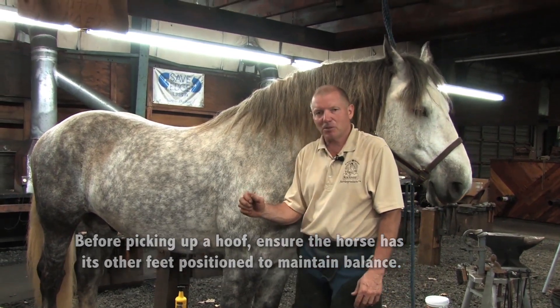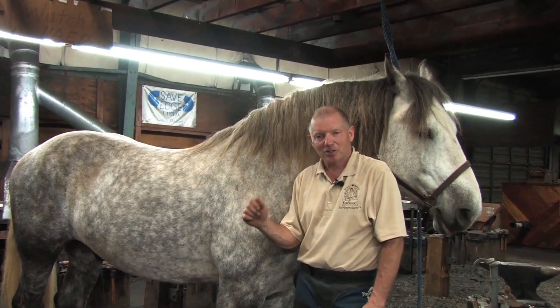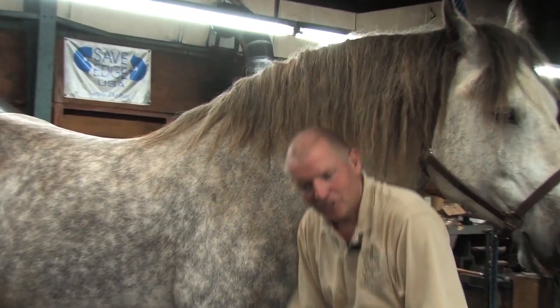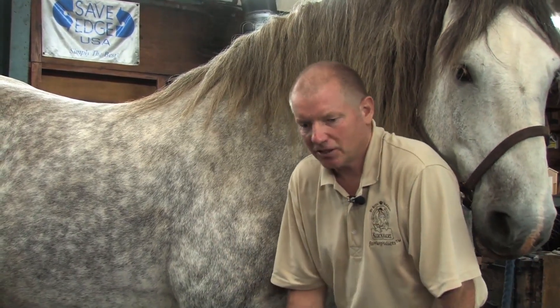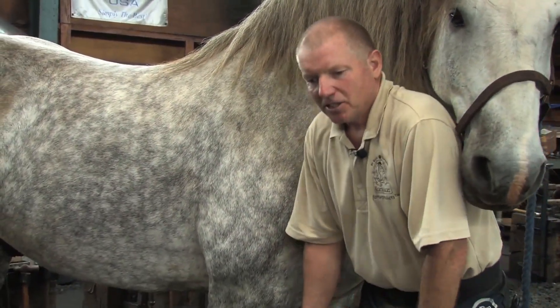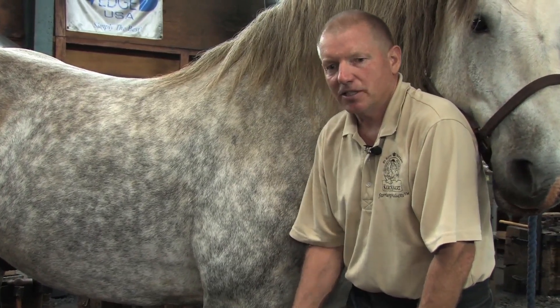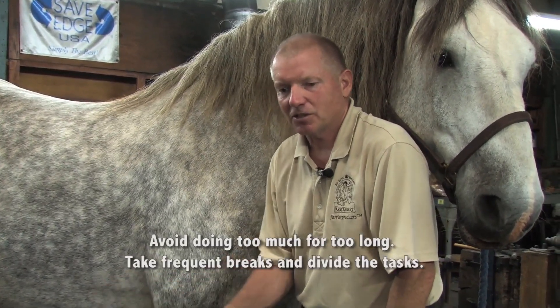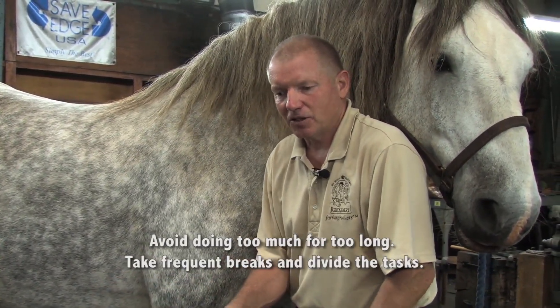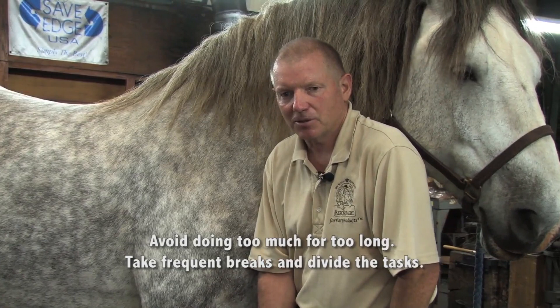All of this is so much to remember, especially when you first start out, because you're under there sweating — I'm sweating, and I've been doing this for 40 years. Your knees are wobbling. You're having a hard time remembering to breathe. The horse is irritating you sometimes. Just do a little bit, set it down, move to another one. Take a break, because if you work too long, you're not going to be able to do it appropriately.